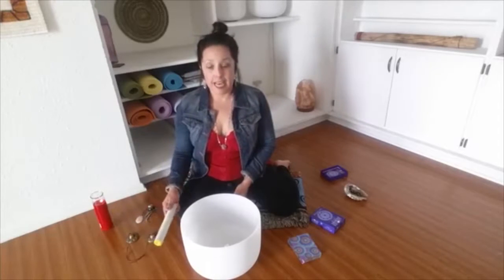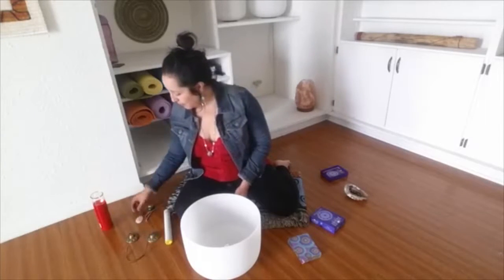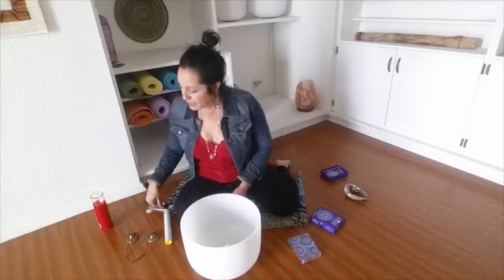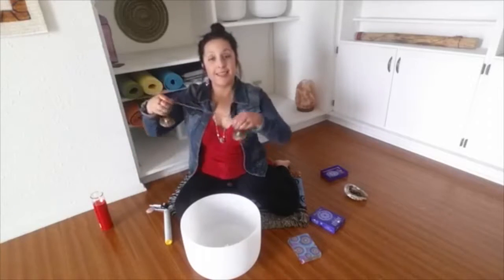I'm using one crystal bowl today and it's an A flat. My wind chimes, which has rose chords. And my tingsha cymbals for the beginning and ending.